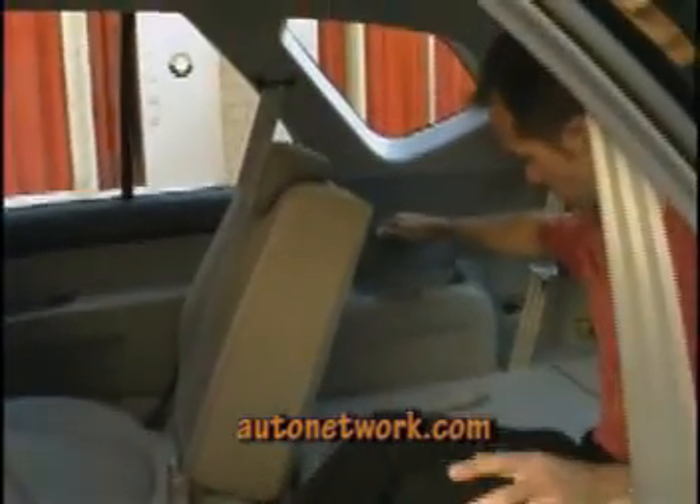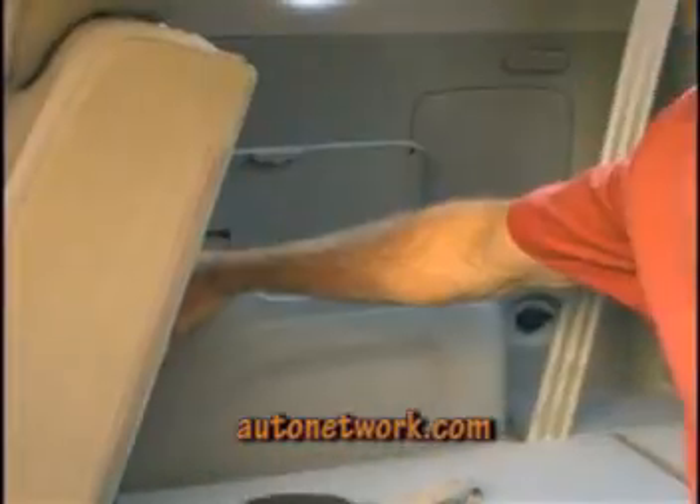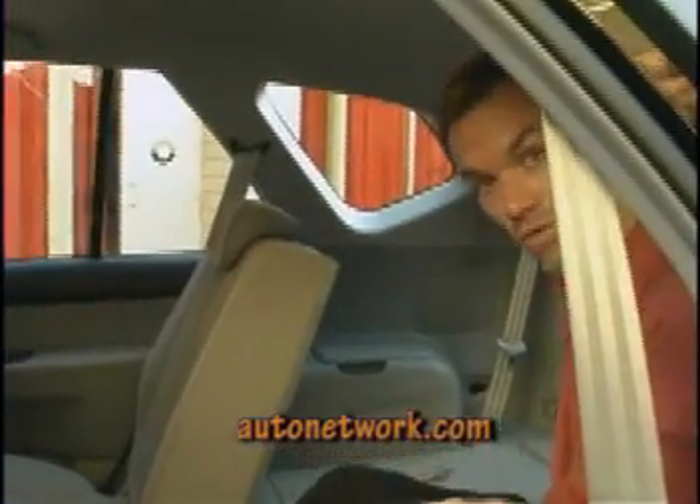When we're back here, you'll also notice some more storage cubbies in the quarter trim. You can put stuff in there, and there are also two more cup holders for third-row seat occupants. Curtain airbags go all the way back to the third-row passenger.